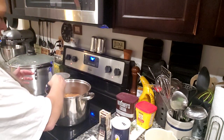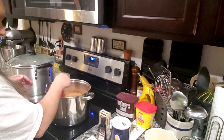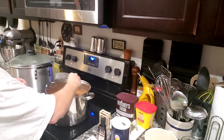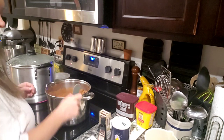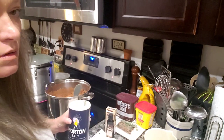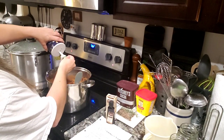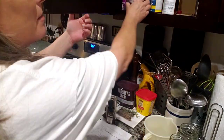Y'all, it tastes so much better — you have no idea how much better this tastes, it is so good. I'm also going to need one and a half teaspoons of salt. This is actually really easy to make y'all. So there's my one and my half — that's done.